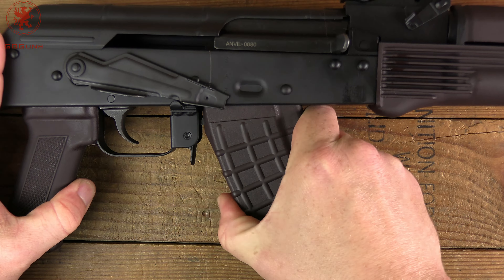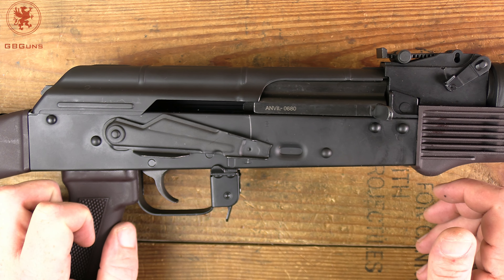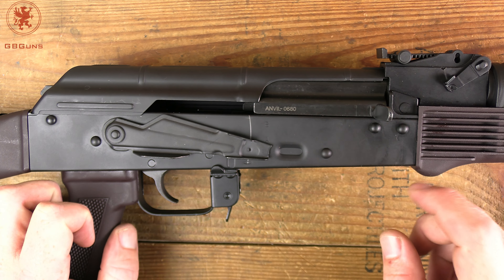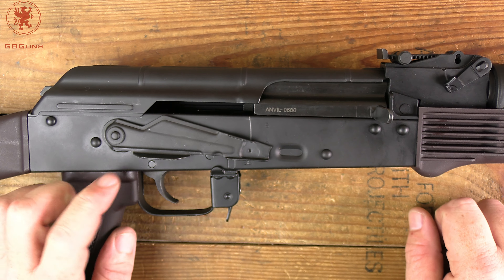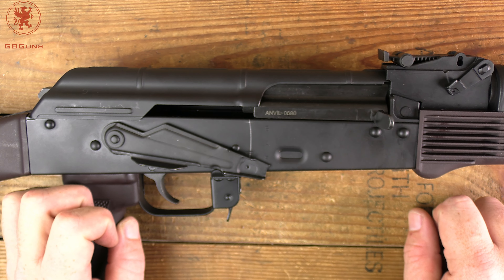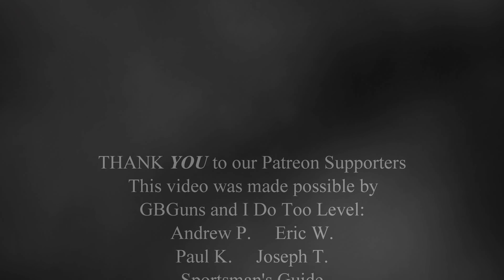So overall on build quality, fit, and finish, the DPMS Anvil looks pretty nice — looks just like a PSA AK. A few minor concerns, but time will tell if that's a big deal. If you picked one of these up or know somebody who has, let us know in the comments what their experience has been. So far seems like a pretty good rifle. Thanks for watching, I'll see you next time.